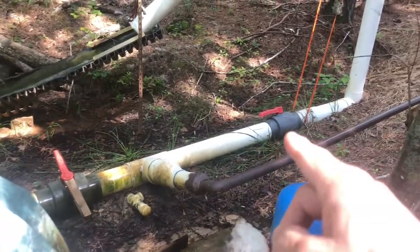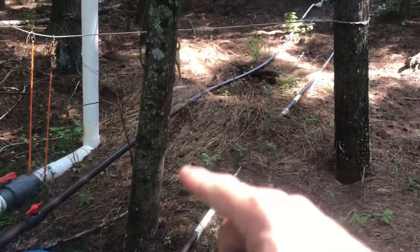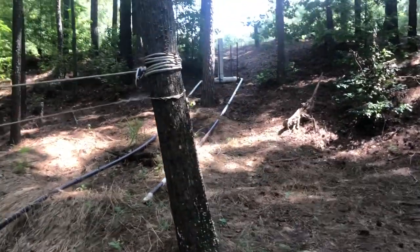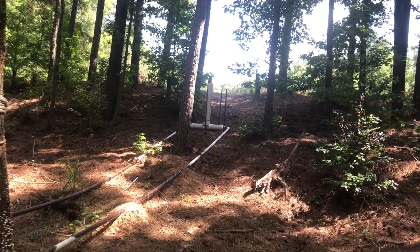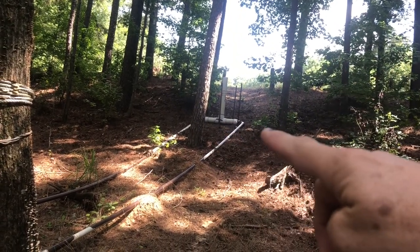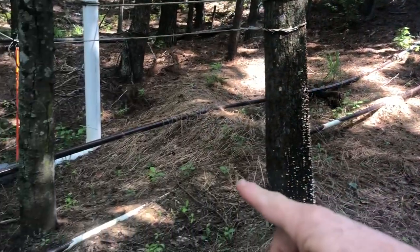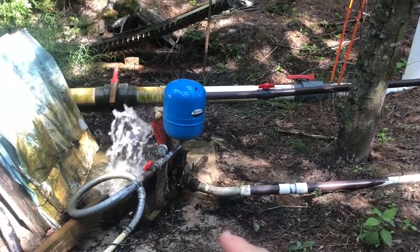I've got some valves so I can do different isolations there. The feed goes back up to a header tank or standpipe up here, which gives us about 10 feet of fall. Then we come out of that and it's open to the air to let the pressure out. We get a 10-foot fall at about a 14-degree angle, about 40 feet of pipe, into the hydram pump.